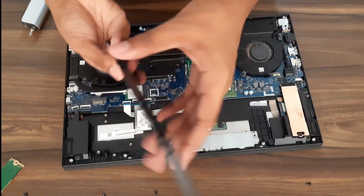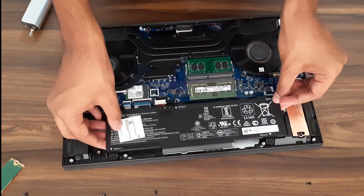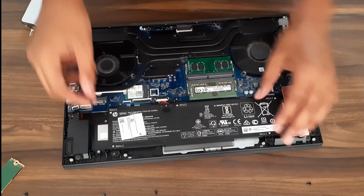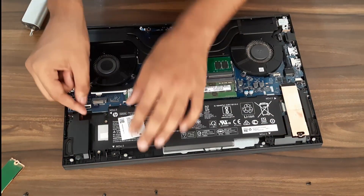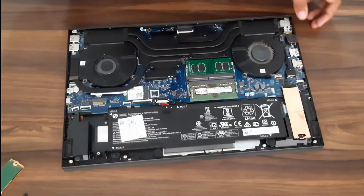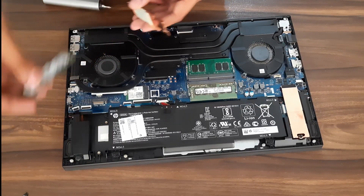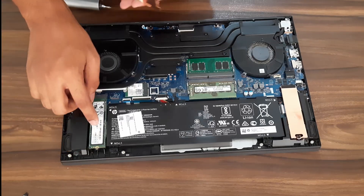Then remove the battery. To put it back, just align it first, fit it in properly, and once it's aligned, screw it back in. Then put the SSD back — it'll stick to the thermal pad, but I'd say put the SSD in first, push it at an angle, and push it down.